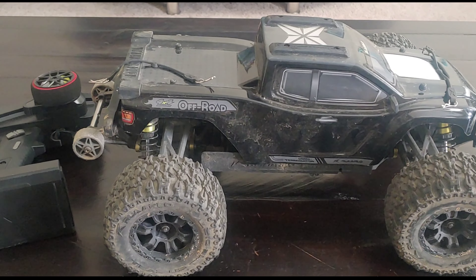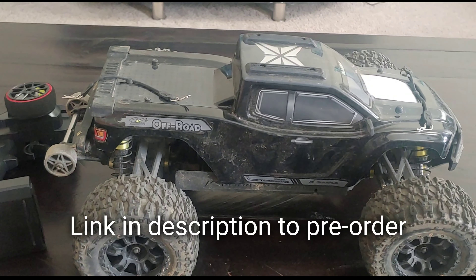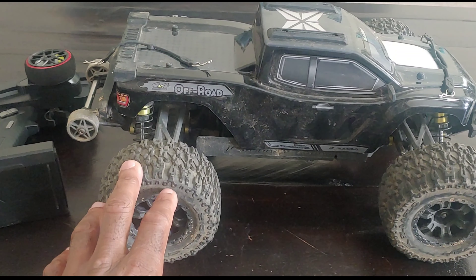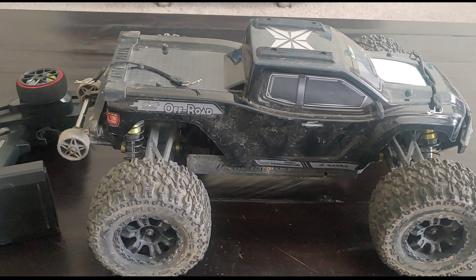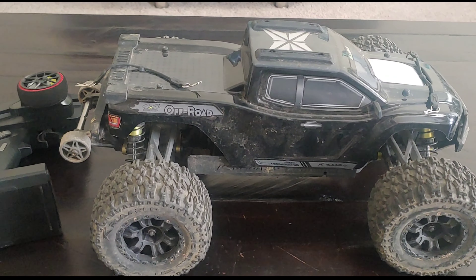These are my final thoughts on the Laro Omni Terminator — this is the carbon fiber version. They also have an aluminum version, offered in ready-to-run and also as a roller for both versions. Right off the bat, for the price you pay — $249 at pre-sale — you cannot beat it. As far as trucks that are 1/11 scale and up, you get a brushless truck that's actually pretty strong and durable.